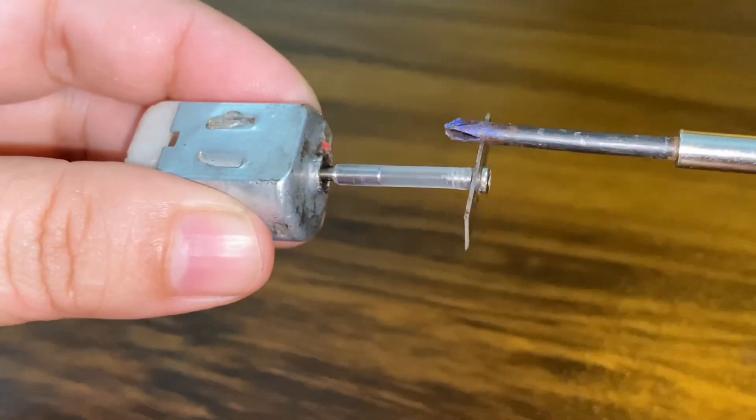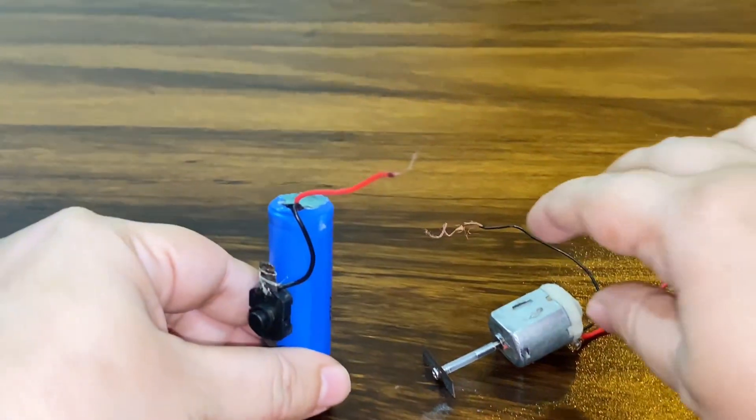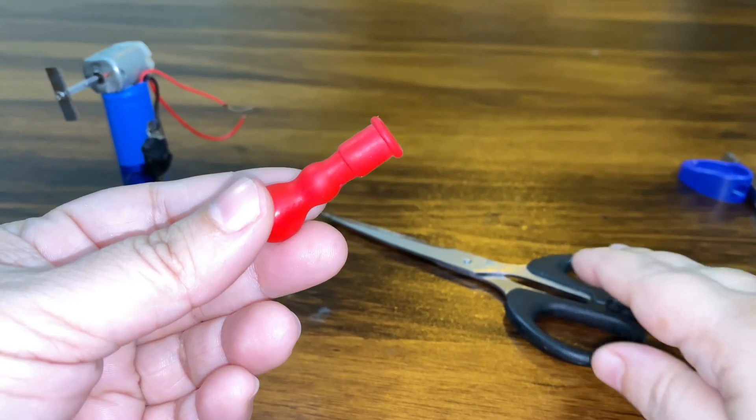Do not touch this with your hand — this is a blade. Now connect the battery and DC motor. If you don't have a rubber band at home, use a balloon.